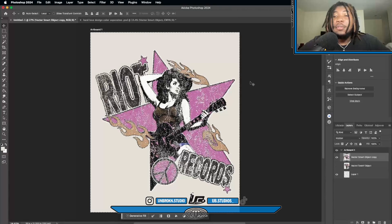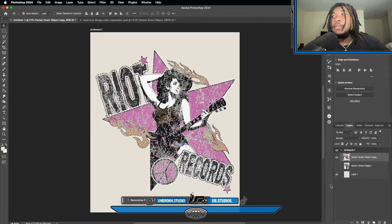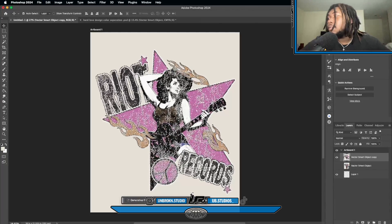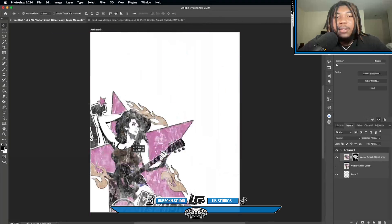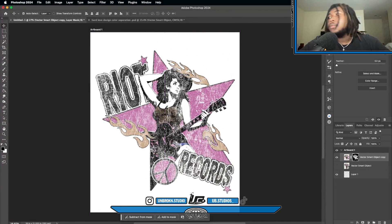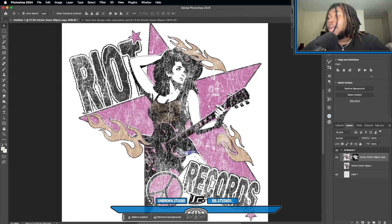Boom — that's a separation. The non-destructive way is to make a mask rather than delete it. You want to invert your selection first so you get rid of what's inside, not what's outside. Make your mask, and now you have the design on a white background — it's essentially transparent. This design has four colors, so it's a four-color design, meaning you'll have four layers with different separations.